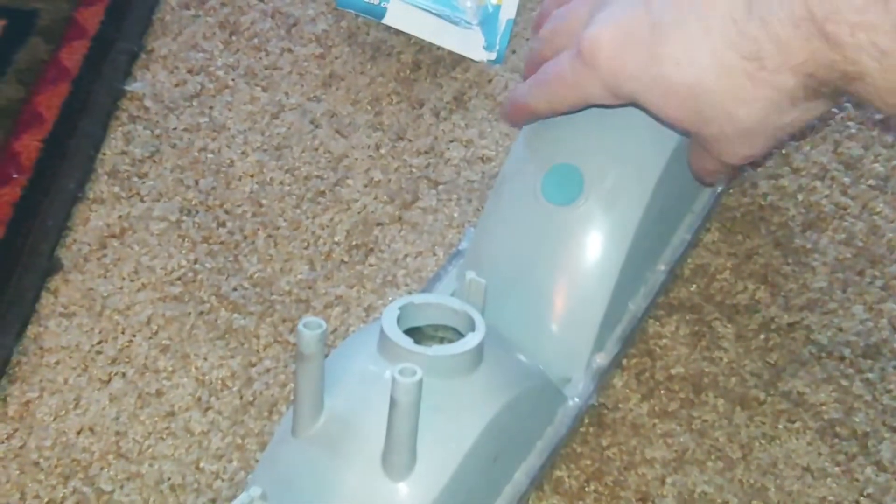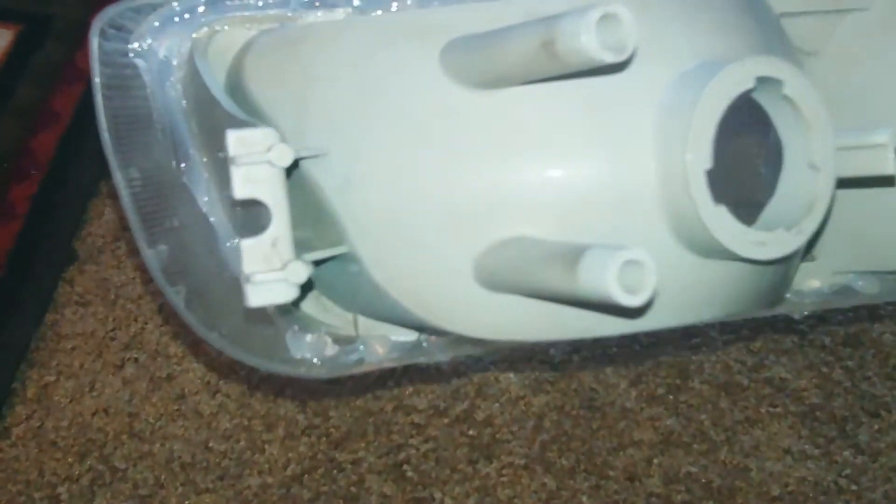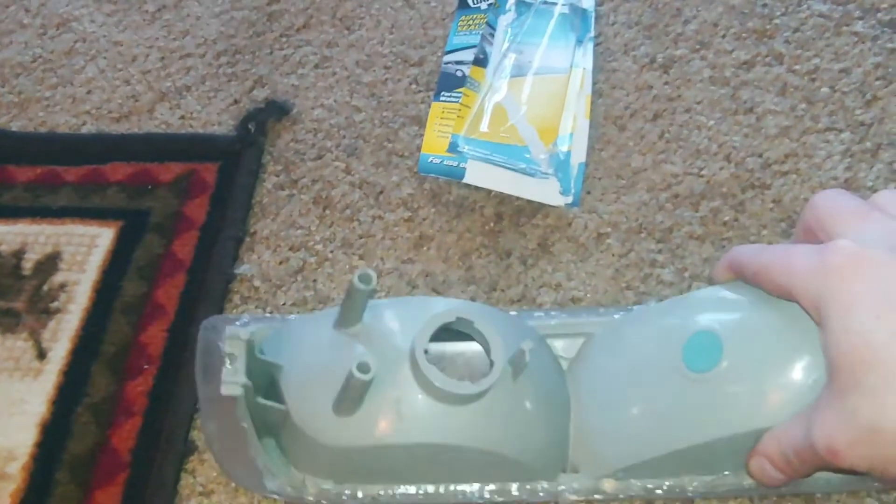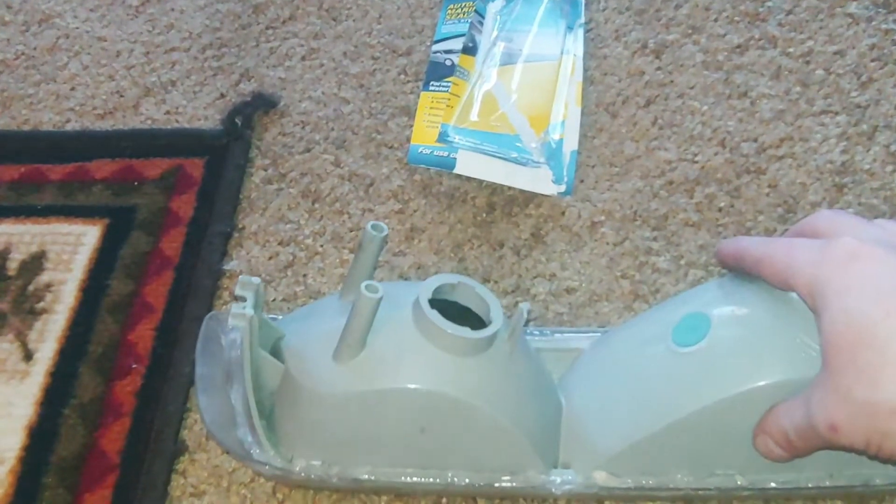Alright guys, obviously this isn't perfect, but I just went around and made a bead all the way around this housing. Sometimes this stuff is easier to clean up once it dries. So if you just want to take the little tip of your wand on the end of your pen, go around, kind of smooth it out, make sure there's no breaks in your bead.